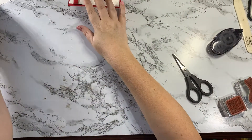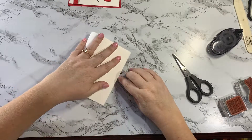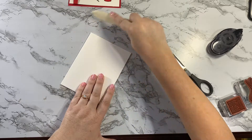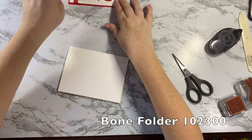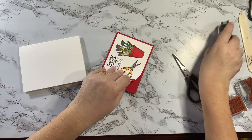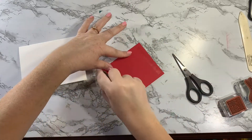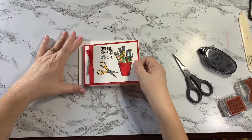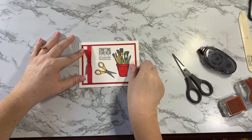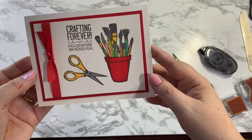For my card base I have a piece of thick Whisper White cardstock, five and a half by eight and a half. You want to use the thick cardstock for your card base. I'll grab my bone folder and give it a nice crisp fold. Then I'm gonna stick adhesive on the back of the stamped piece and stick it right on the front, leaving a thick white border. And that is my card — Crafting Forever, Housework Whenever!